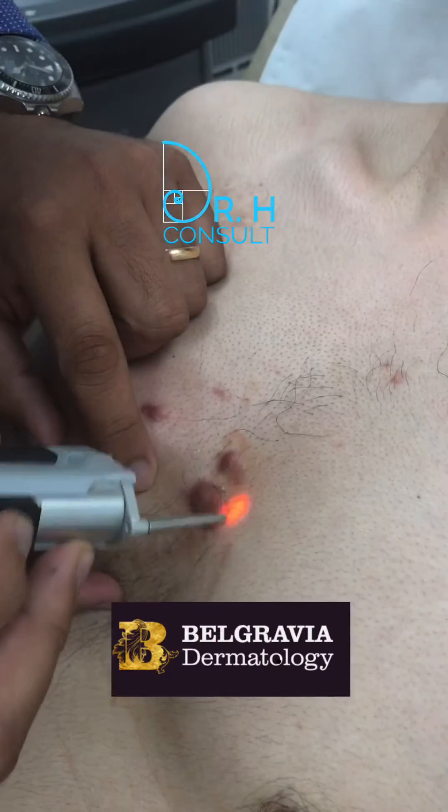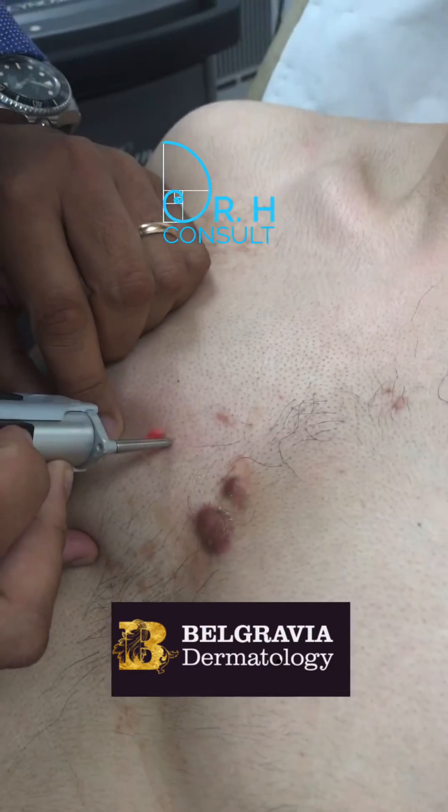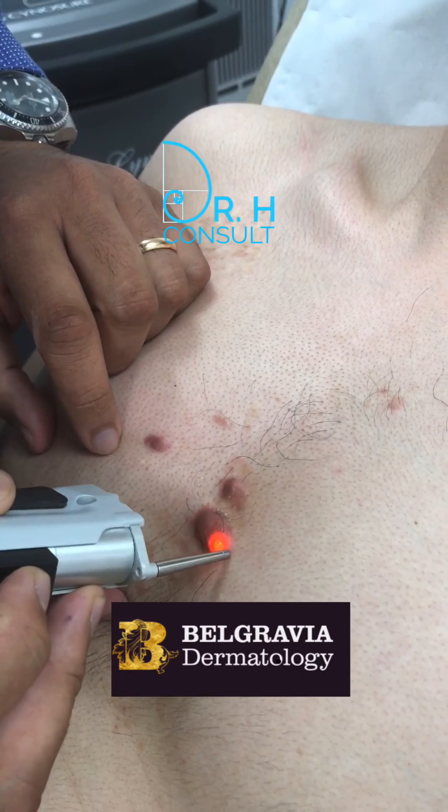We're using a very short pulse width here, and that helps with the creation of edema within the scar itself.